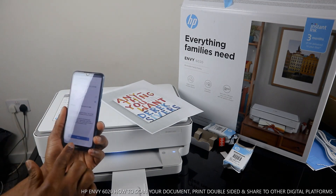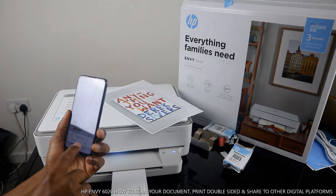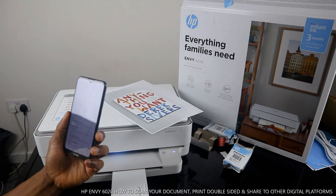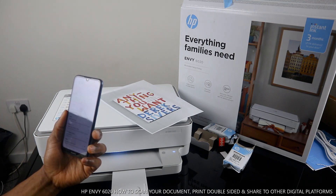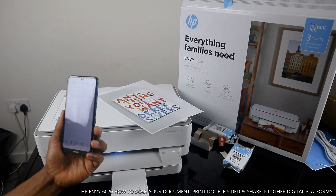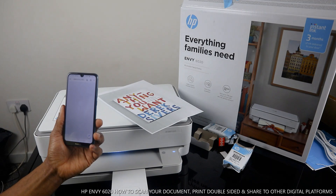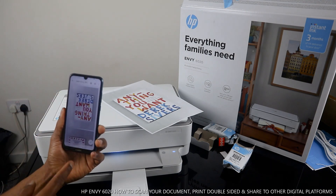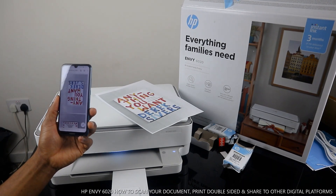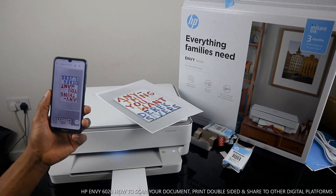Go back to your email inbox and look for the document. Here it is — click Download, then open it to view the scanned document. This is how to scan a document, print it, and share it to other devices. Thank you very much! If you're happy with this tutorial, please help us grow by subscribing. Thank you!